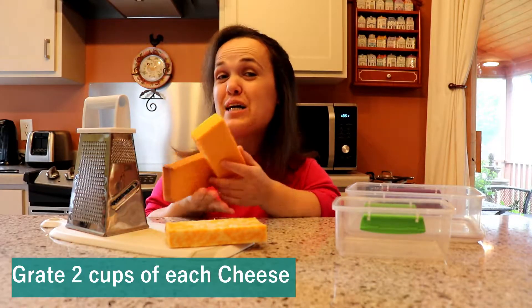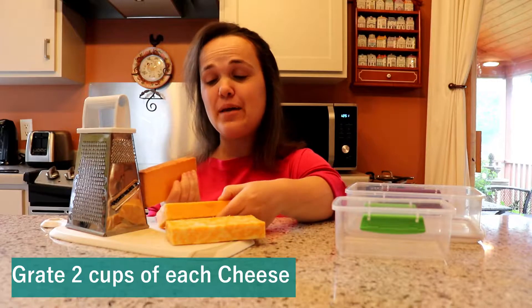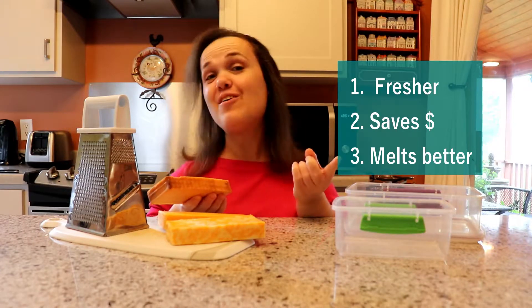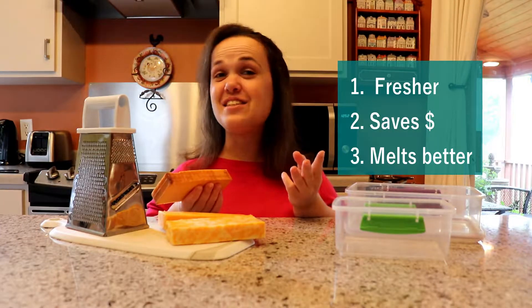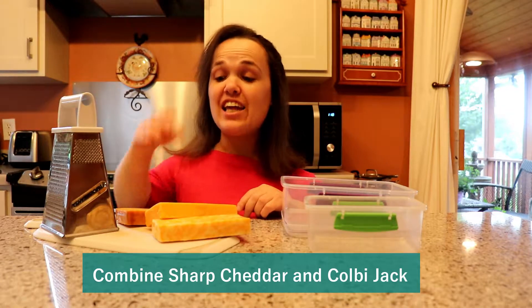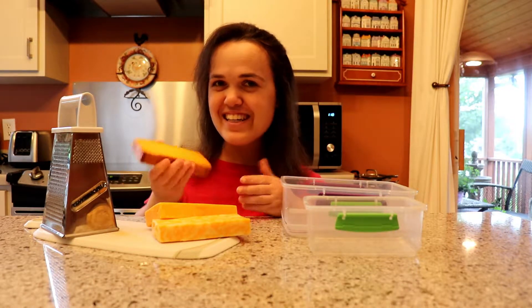After, set it aside. Next, you will grate two cups of each cheese. You can buy pre-shredded cheese to save time, but I prefer to grate cheese from a block because it's fresher tasting without added ingredients, you save money — you can grate twice as much cheese for the same price as pre-shredded — and pre-shredded cheese doesn't melt as well. I'll combine the sharp cheddar and Colby Jack in one container, and put the smoked cheddar in another — this is the cheese you will top it off with. You can skip the smoked cheddar if the child does not like it, as not all children may enjoy the smoky flavor.